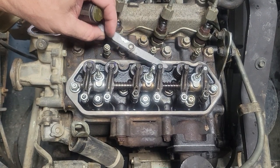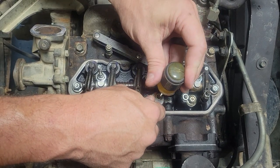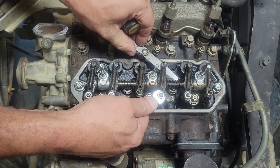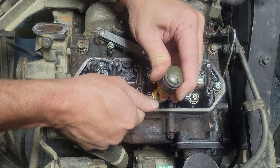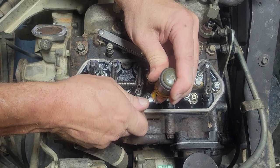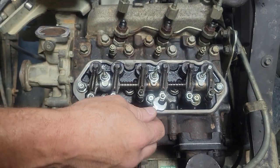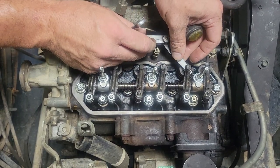We'll start here on number two — that's really loose. What I do is just loosen it up and turn in small increments. It's a little bit too much — let me back off. And then that one's loose too, so we need to adjust it.